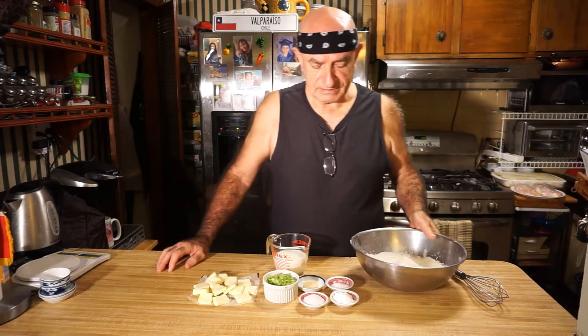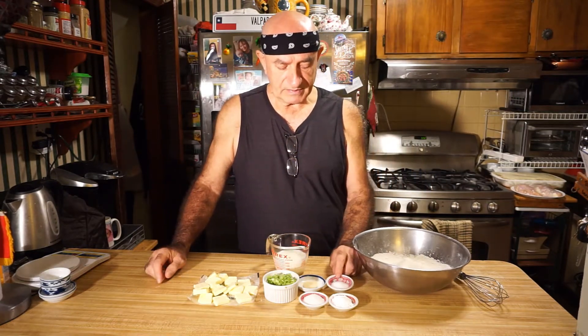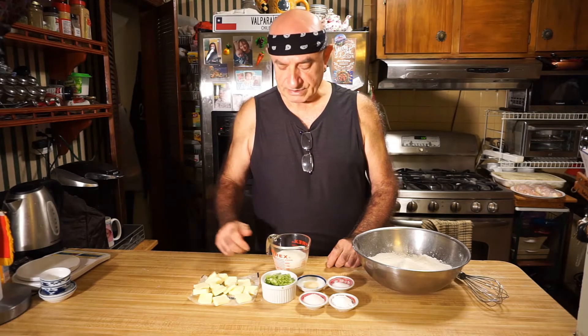I'm going to tell you the ingredients we have. I have two cups of all-purpose flour — it's about 11 ounces. One tablespoon baking powder, one tablespoon sugar, one teaspoon salt, half teaspoon garlic powder, half cup scallions, and eight tablespoons butter. Here we have three quarter cups whole milk.